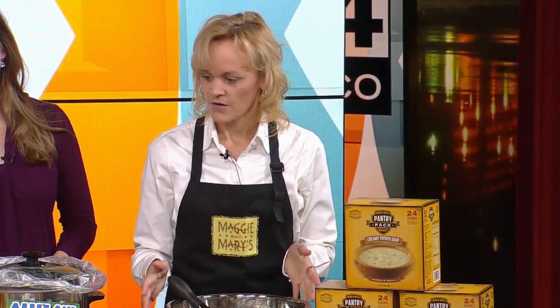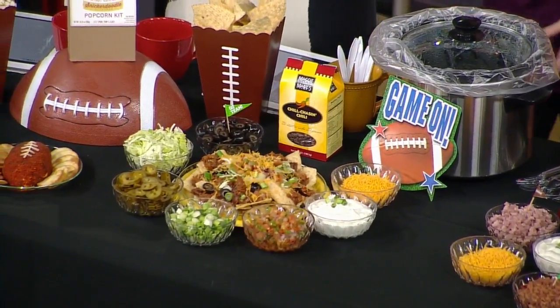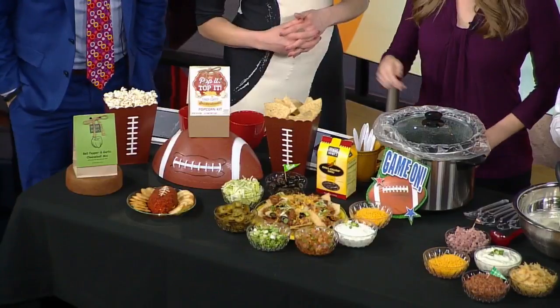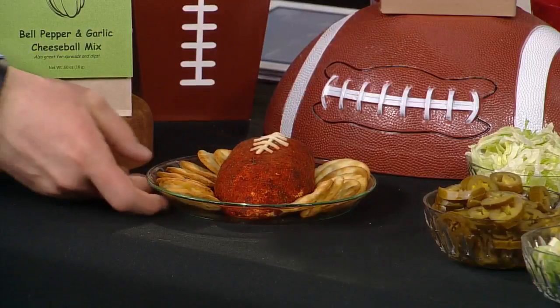You brought in a lot of other ideas too — nachos! That's a loaded nacho chili bar. Look who's coming in now — our taste testers! You can add any kind of toppings that you like to those. The other thing that we have is our cheese ball mix — the bell pepper and garlic. Look at how edible that is! What is on the covering of the cheese? Is it a spice? It's actually a paprika outer coating, and that does come with the kit also. Socials love a cheese ball — how can you not love a cheese ball?